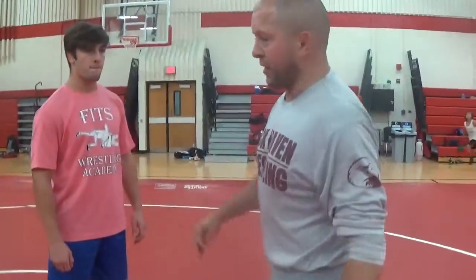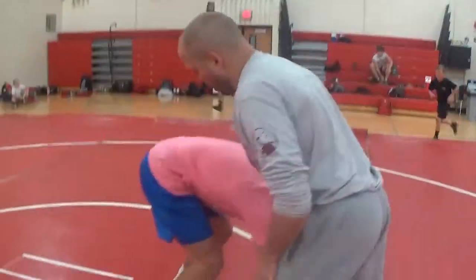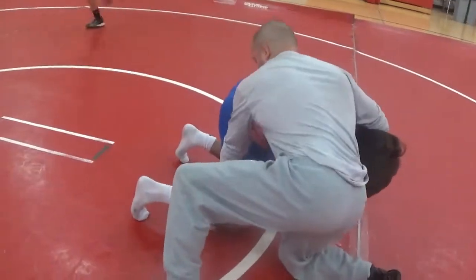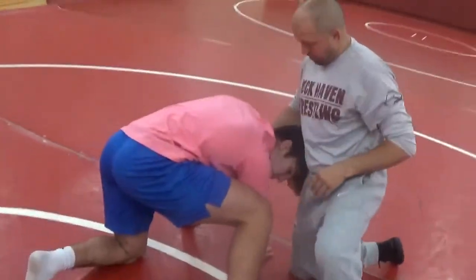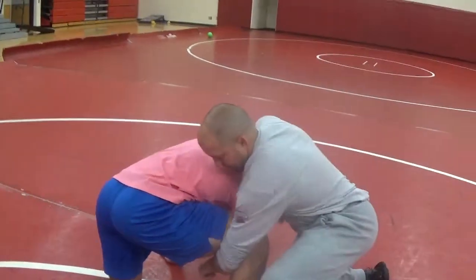We're working on some cradle finishes, getting into a cradle. We're just starting in here, working on some finishes. The most important parts: our lock, our elbows — we're pinching, trying to lock up by the chin, right in the middle here.